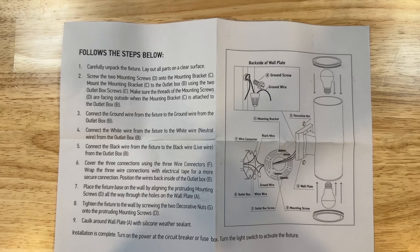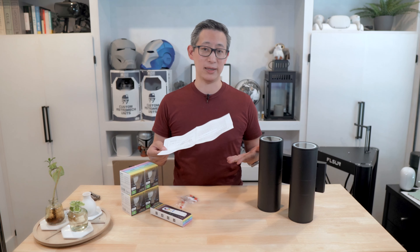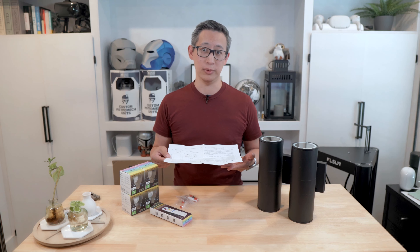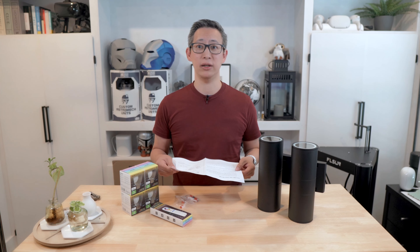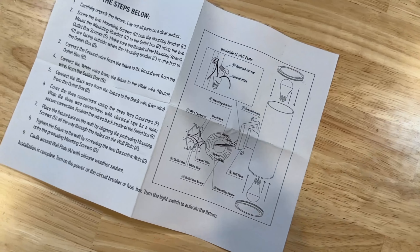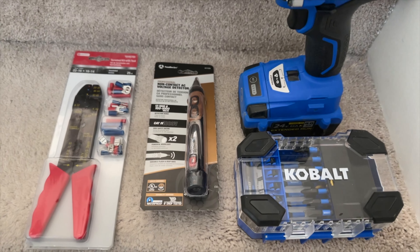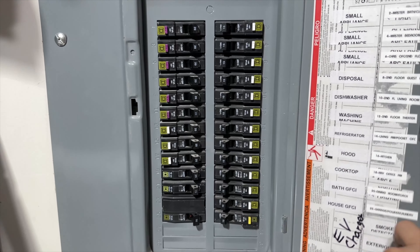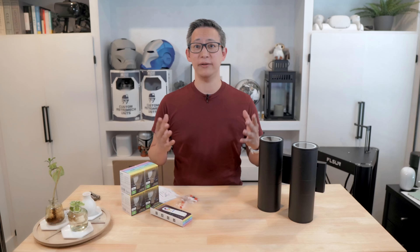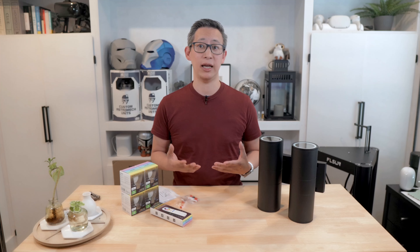From an installation standpoint, this is a one-page installation manual, so installation is pretty straightforward — especially if you have experience installing lights, which is basically just matching wire for wire and screwing in the light bulbs. Even if you're new, the one-page instruction guide is easy to follow and all the mounting screws and hardware you need are included. You'll also probably need a drill, a screwdriver, and some basic tools. Most importantly, make sure you turn off the power before you begin. I found the installation process pretty easy and it only took me about 20 minutes to install both lights, though timing may differ depending on your experience.